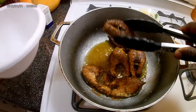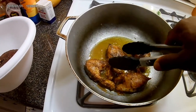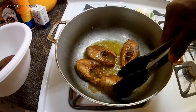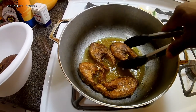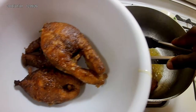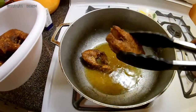For the ones that are already fried, I'm gonna take them out and just place them in a dish, then repeat the process for the rest of the fish. I'm gonna let this one get a little more fry — get them to the texture that you want. Look at that.